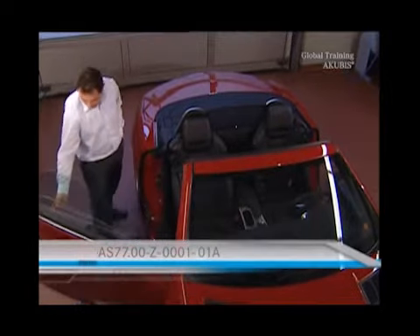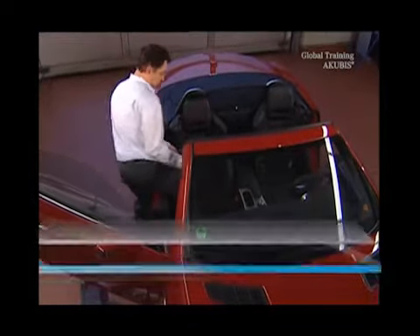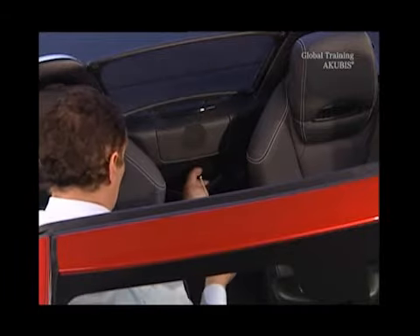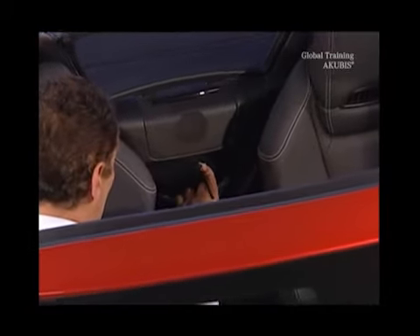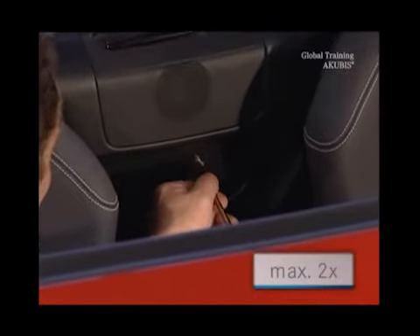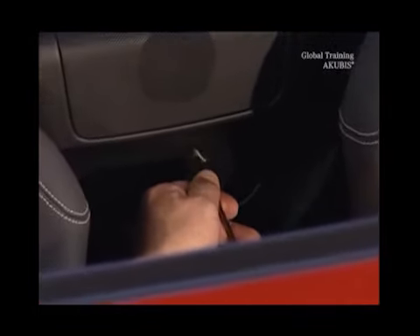Both doors must be open. Then open the valve override to depressurize the system. Using an Allen wrench, turn the valve no more than twice. Otherwise you could damage the Vario roof's hydraulic unit.